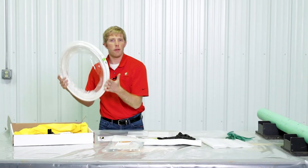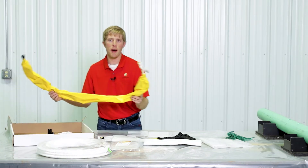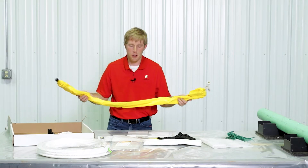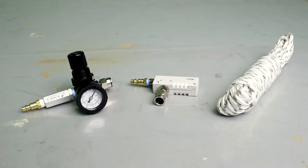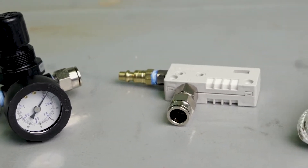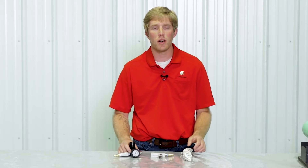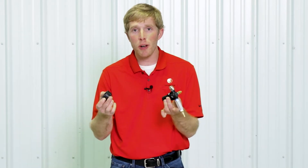Next you're going to pull out your 50 foot of push hose — that's what we recommend. You're also going to pull out your packer, which is what you'll use to install the patch. This is everything you get in a replenishment kit. When you get a starter kit, you also receive three additional items: a regulator, a vacuum generator, and your pull rope. These three items will not be in a replenishment kit, so make sure you hold on to them, because the other items are all disposable.